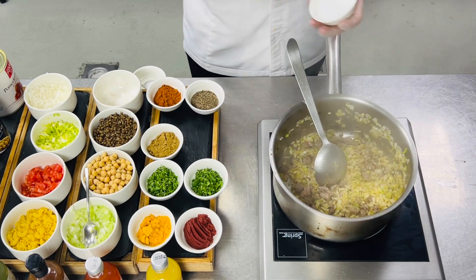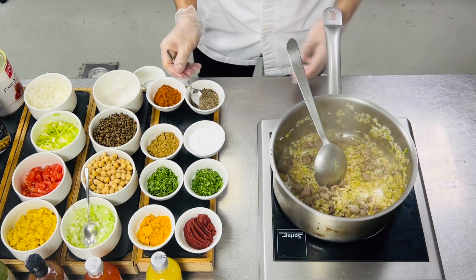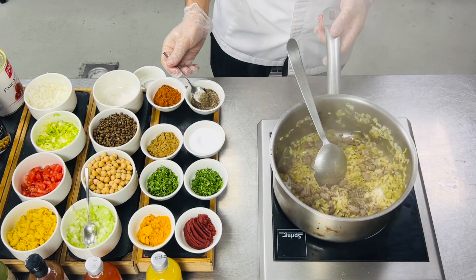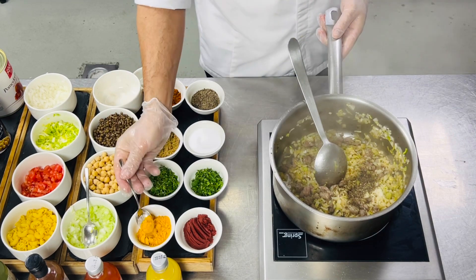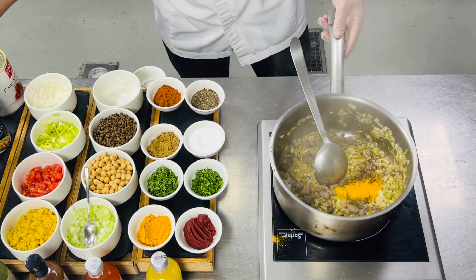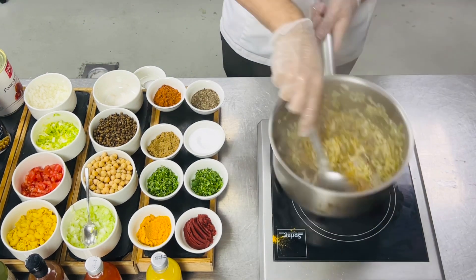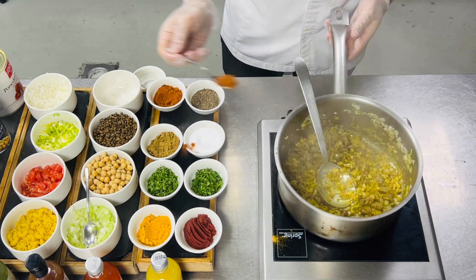After that we'll add the seasoning: salt, black pepper, then we'll add turmeric powder. Continue searing and we'll add paprika, smoked paprika.